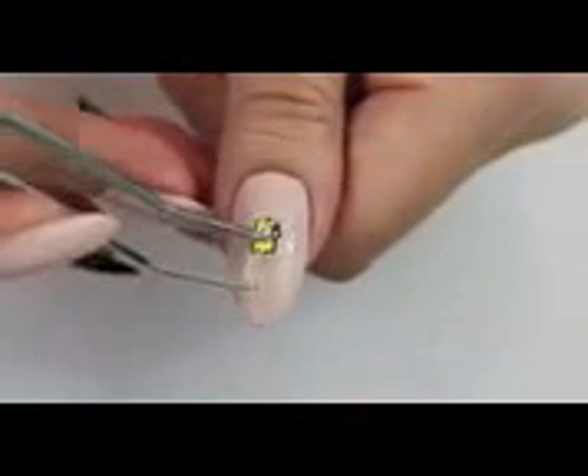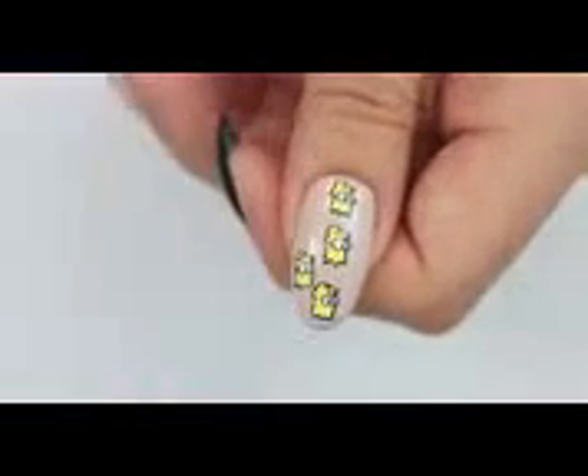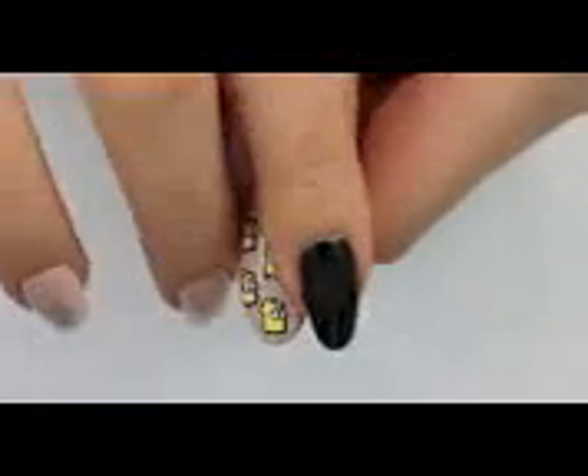Now we are going to add the tiny stickers onto the nail. I was able to place almost every single one of them without top coat. You might need to secure them with some top coat if the nail polish has already dried a lot.